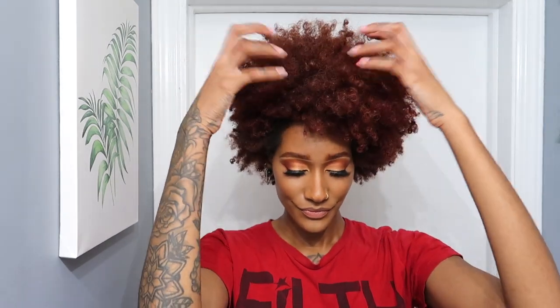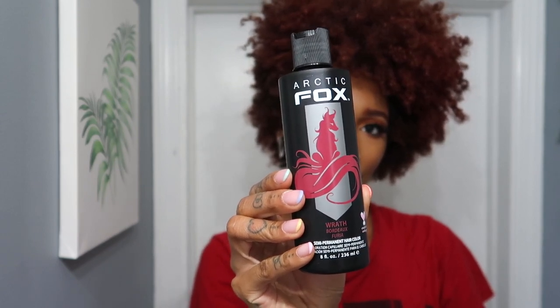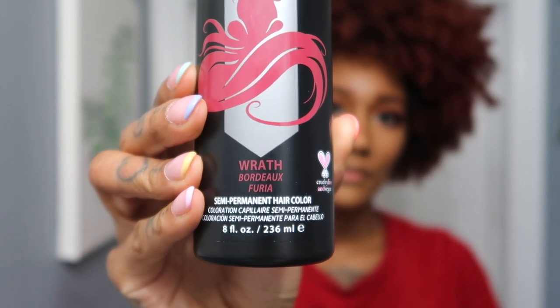Alright guys, let's get started. As you can see, my hair is a lot of different colors — I just really want to make it one color because the color faded and we need a whole refresh. I'm really excited to try Arctic Fox — I've heard so many good things about it. The color I'm using is called Wrath, which is a really pretty burgundy shade and actually smells pretty good. I'm gonna take some butterfly clips and section off my hair to prepare to dye it.